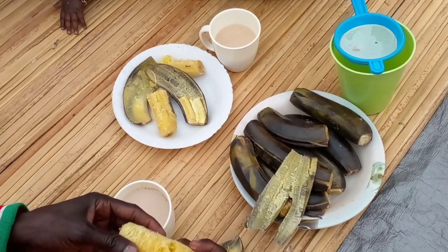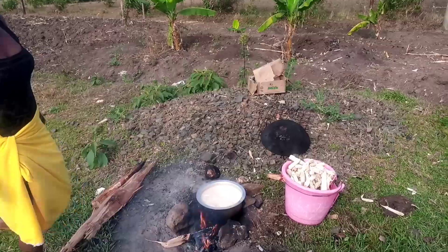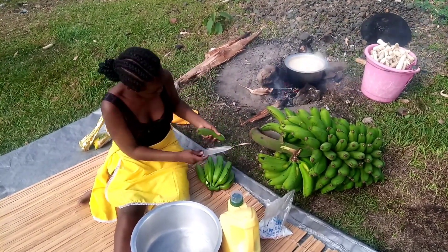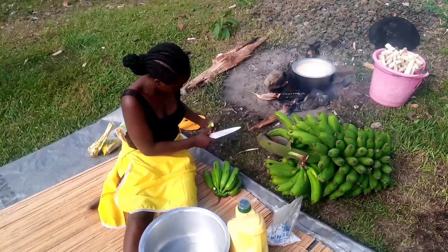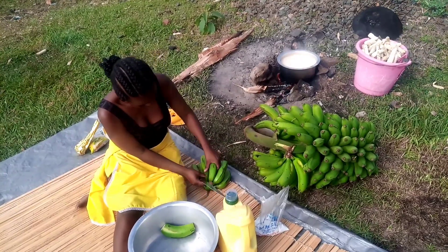Hi guys, welcome back to the channel. It's your girl Akaya with another video. Today we're in the village and we're going to make steamed bananas. Remember, do not forget to like, do not forget to leave a comment, and do not forget to subscribe. Watch the video till the end.